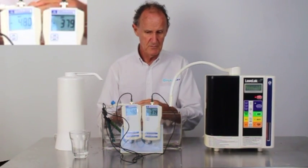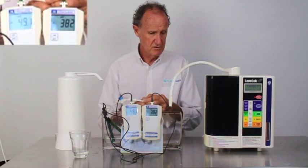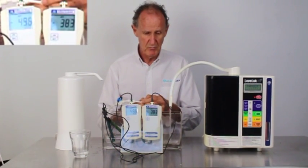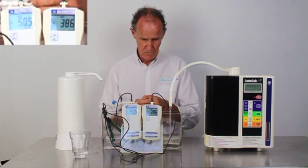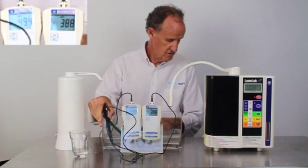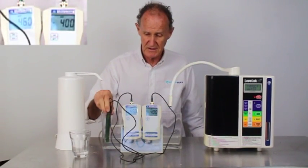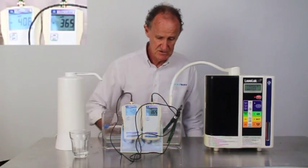It takes a while to turn on. I've got it turned on now — it'll come through in a minute and then we'll compare. Alright, we have about the same amount of water. I'll turn it off. I've got a bucket down here collecting the acid water, which is the byproduct from the Enagic. Let's see what it's produced.